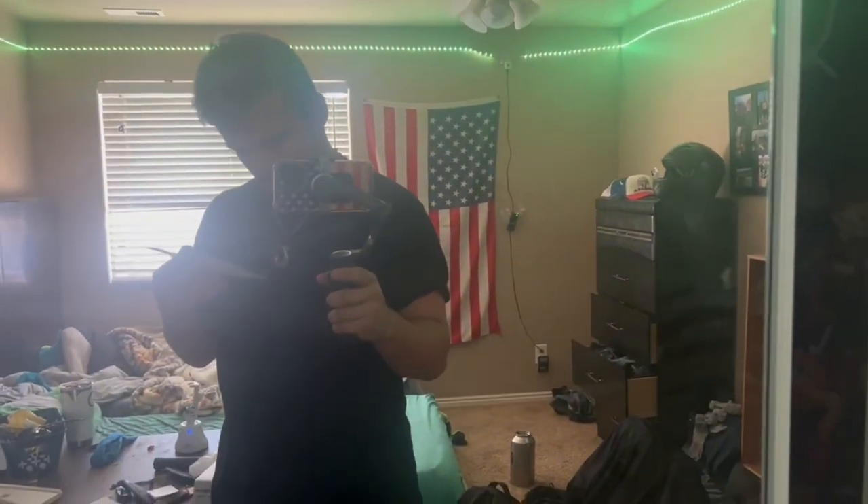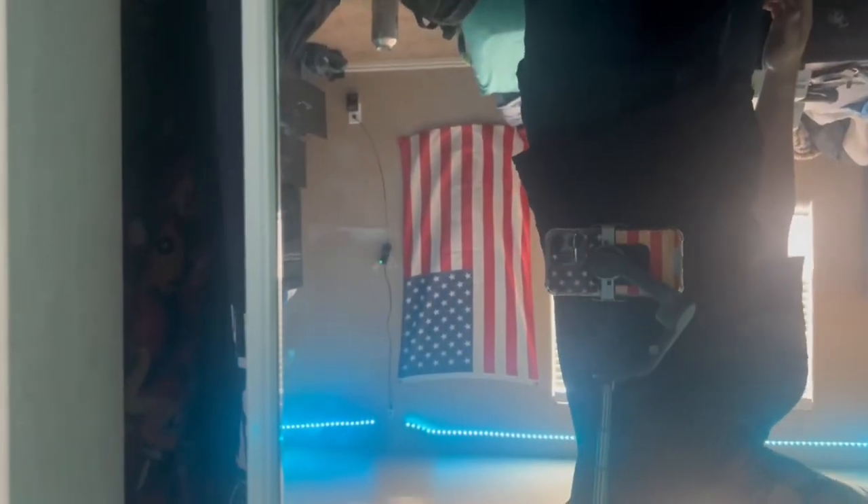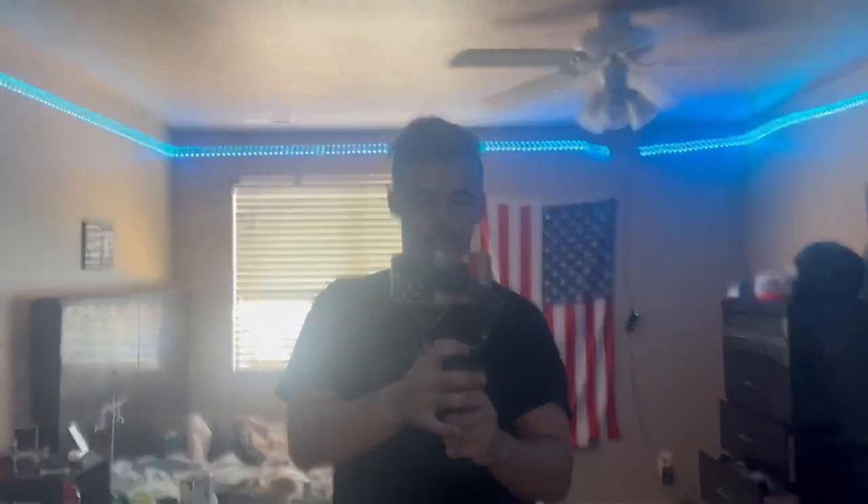I wonder what these different modes do. Oh — selfie stick mode! It's like I can get really high. Look how low this thing goes too. Of course I can zoom in and out with my hand — I am loving this!